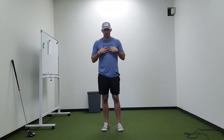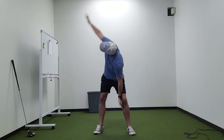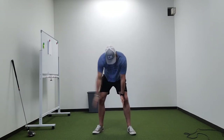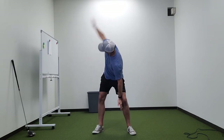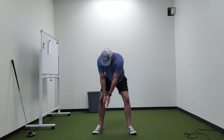We're going to do some trunk rotation. Hand inside the knee, turn and reach up — 10 reps — then hand inside the knee, turn and reach up on the other side.